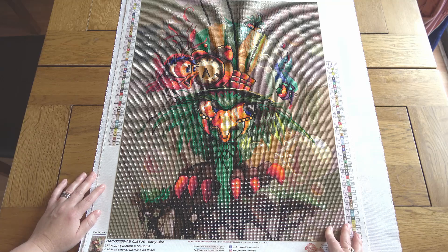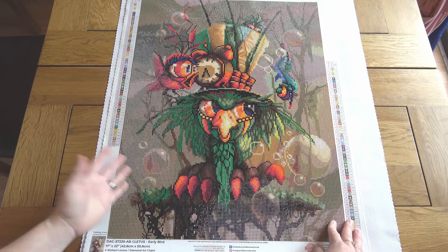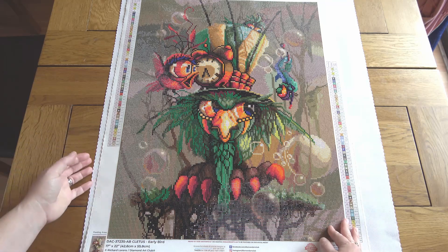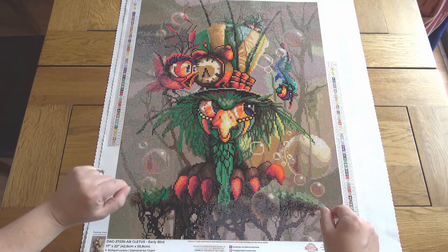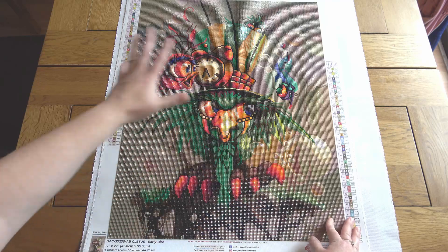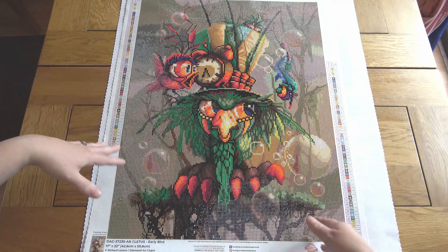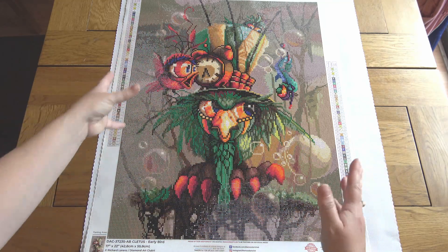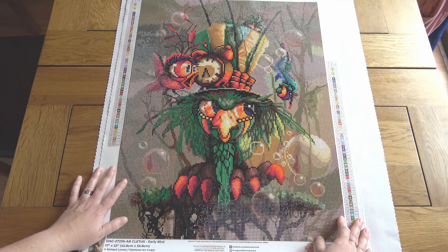I can't remember if I was working on it the whole way through or dipping in and out of other paintings, but either way it didn't take too long considering the limited time I have for diamond painting per day. I talk a lot on my channel about how I like bright colors, which is true, but I also enjoy paintings with a more drab color palette if there are pops of color coming out from the background — I really enjoy that juxtaposition. With these Richard Lorenz paintings you often have a browny-beige background and then just bright, fun stuff in the middle, and that works for me.